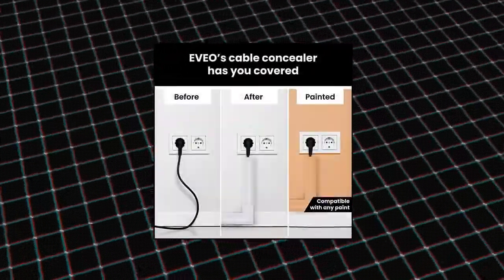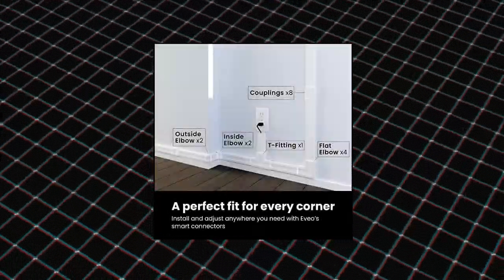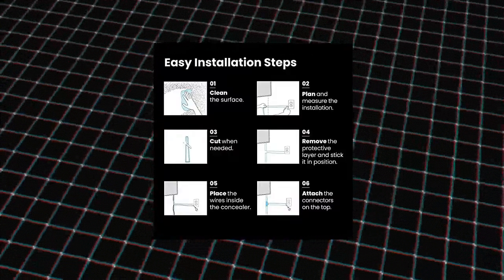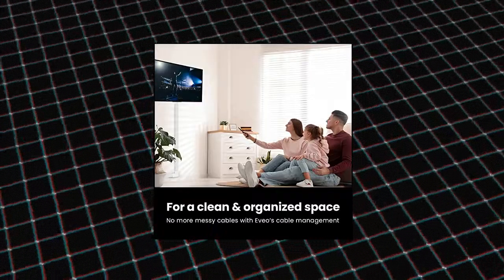Only 15 minutes to install. Make your living room look all brand new with just a quick, small and easy modification. Evio Premium Cable Concealer enables a super easy installation, thanks to its unique attach-and-snap structure that will make all changes easy for you. Choose whether to use tape or drywall anchors and screws.